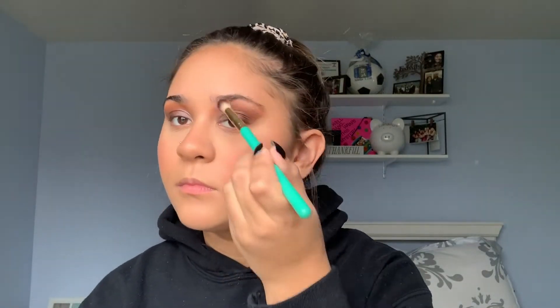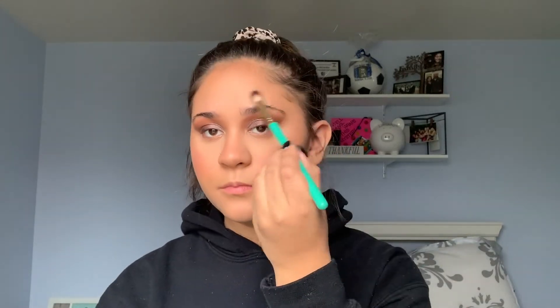Now I'm going in with my e.l.f. rose gold highlighter. I love this highlighter — I used to not be a highlighter person, but I've hopped back onto the trend. I like some glowy skin now and then. So I just put this on my cheeks, under my eyebrow, on my nose, usually right above my eyebrow, just as a good little moment. And I blend that out.